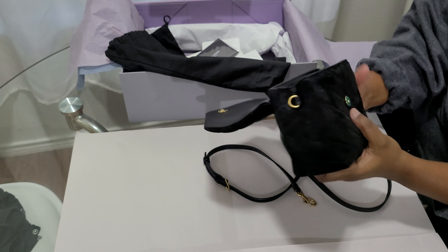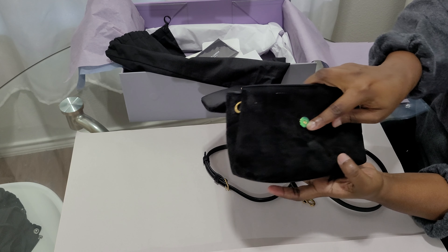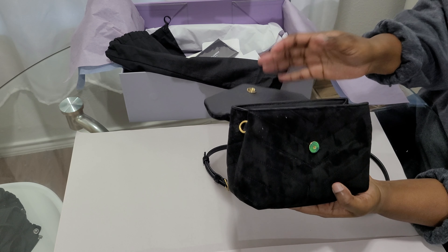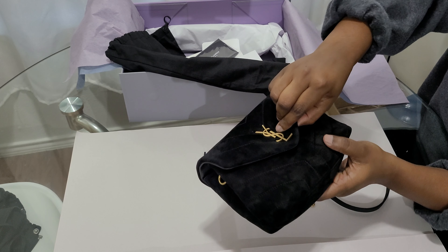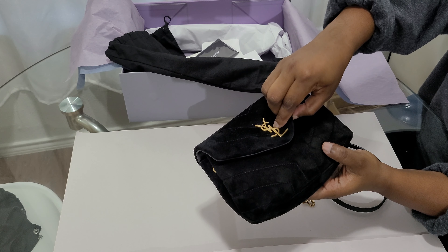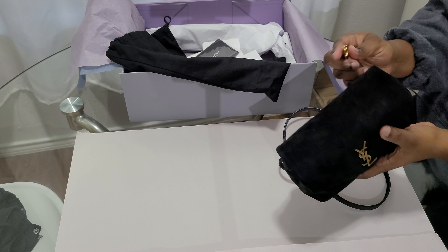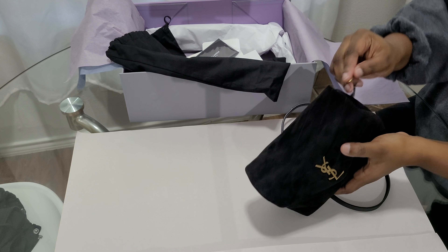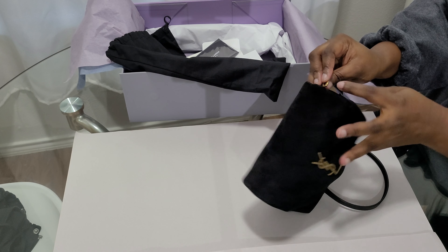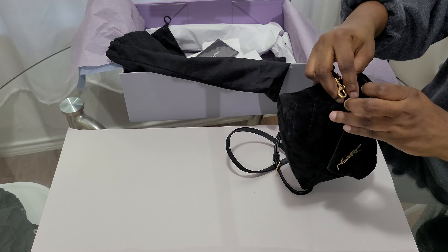Since I've opened it I can already see some lint — you might need to use a lint roller. It does have a sticker on the clasp still. It's not as hard to open as the regular Loulou, which is nice. The strap drop is around 20 to 24 inches, which is about 56 to 58 centimeters.